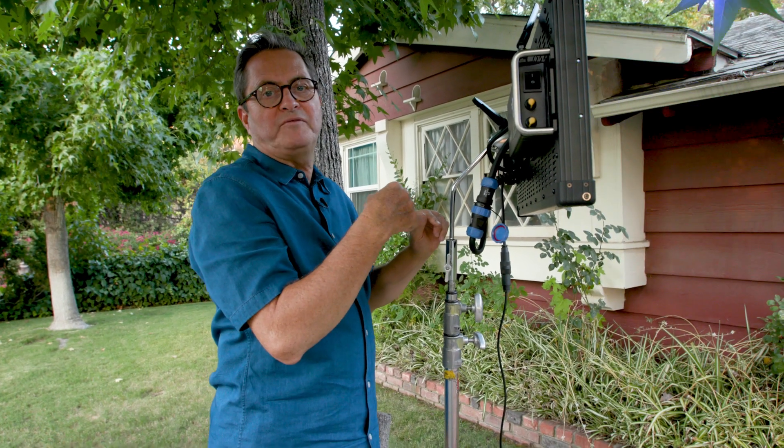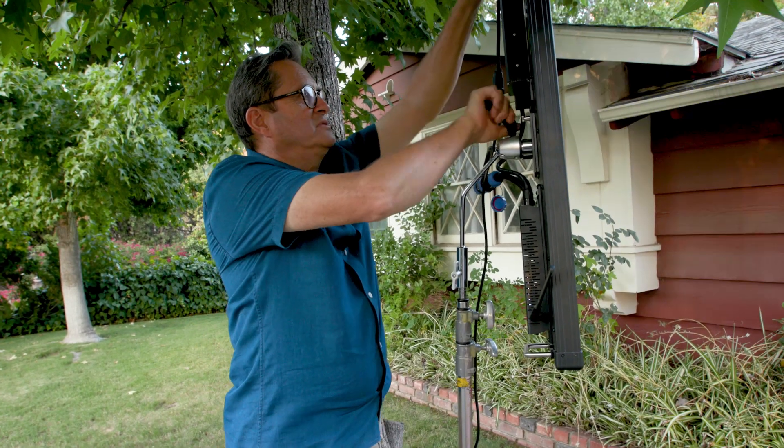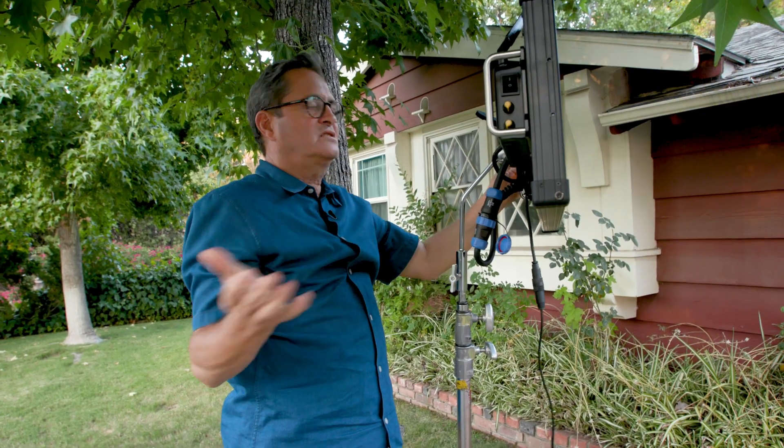The advantage of this gooseneck-type mounting system is that I can just loosen this, go to vertical, and it's that simple. Just back to horizontal — so nice. Try doing that on the sky panel.